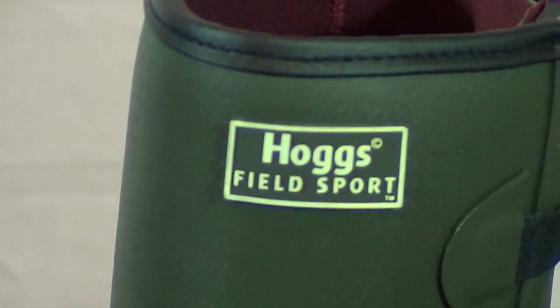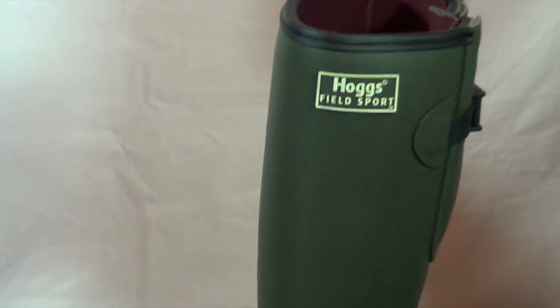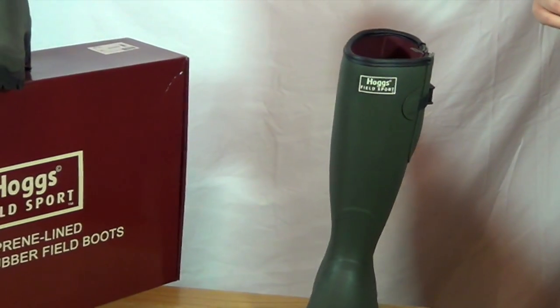That's the Hogs Fieldsport Neoprene Lined Welly. Why not pop over to CherryTreeCountryClothing.com and have a look at this fantastic welly.